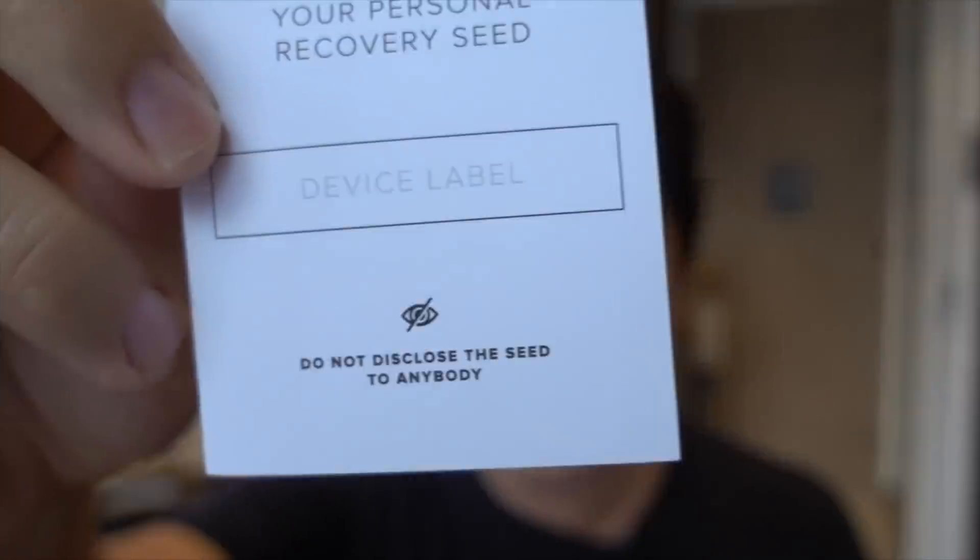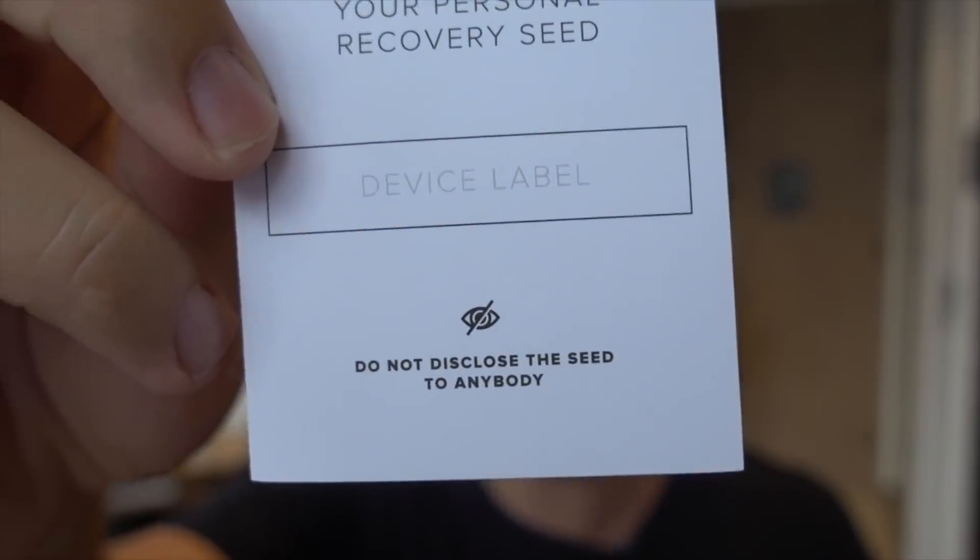Now let's get started setting up. This is the part you have to really pay attention to, because if you make a mistake here, it's possible — for example, if you accidentally take a photo of your backup security phrase — that you might leak your security key and end up losing your cryptocurrencies via hack. So this is the part where you want to make sure that you're in a very secluded place, no video cameras next to you. Make sure that you don't take a photo of any part of this process, and it's absolutely important not to disclose this key to anybody.